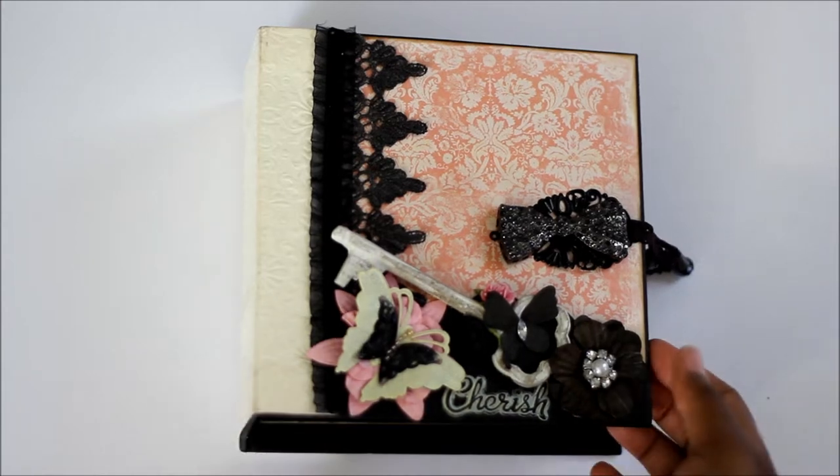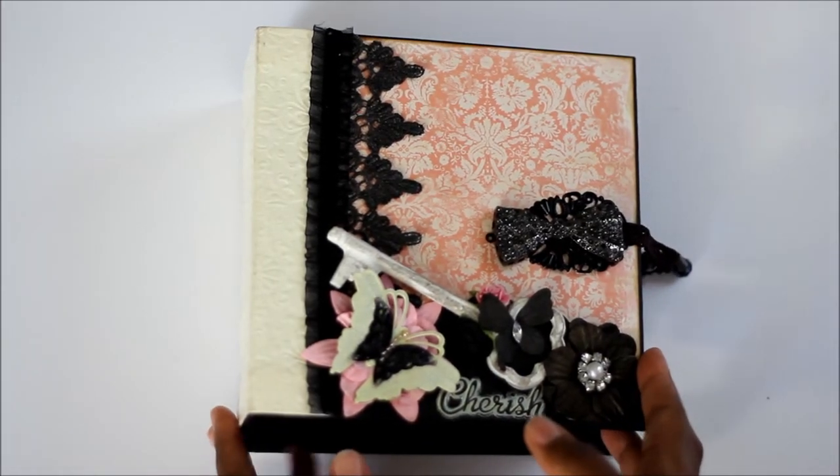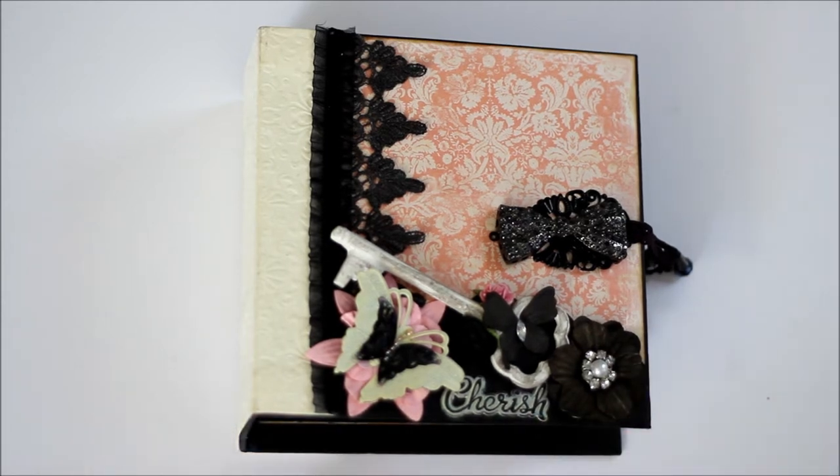Hi everyone. I'm back with another mini album. This one I made using the Prima Almanac Paper Pad.